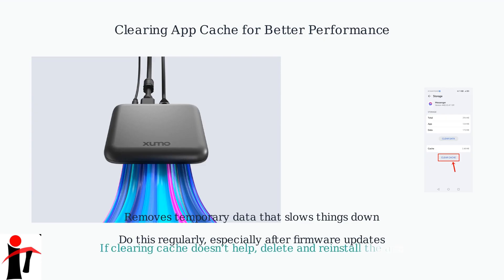If clearing the cache doesn't help, consider deleting and reinstalling the app.